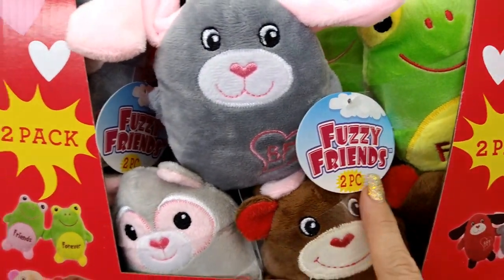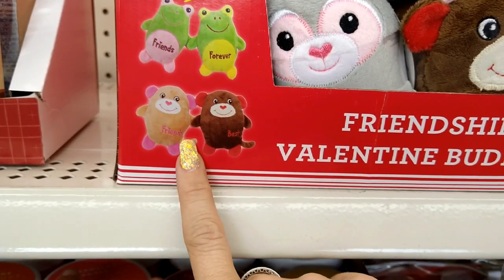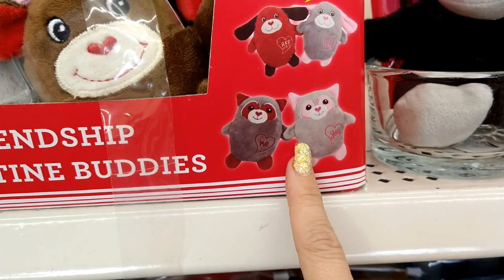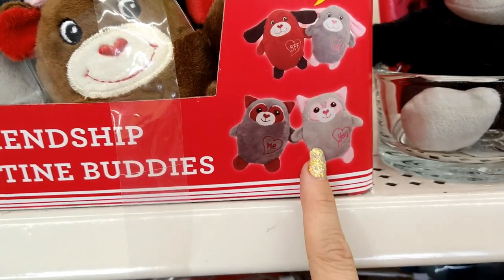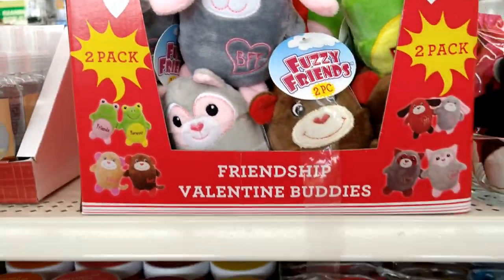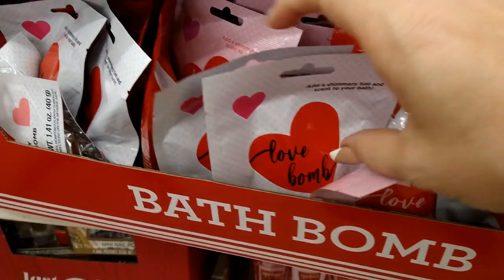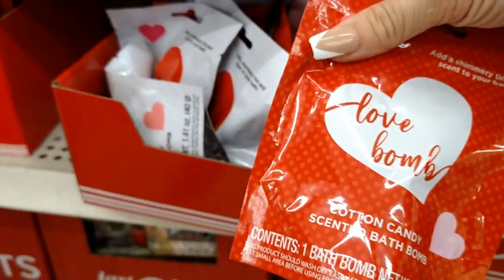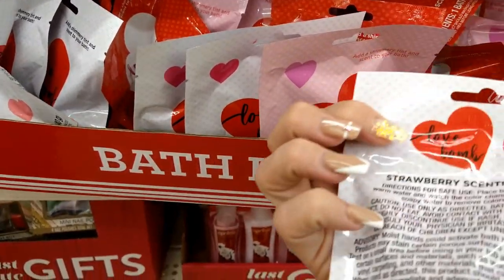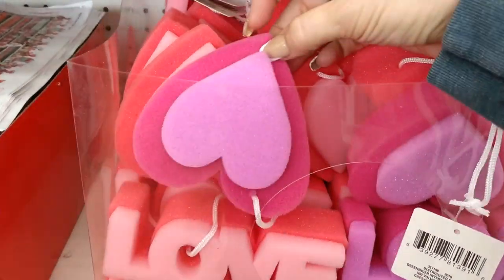These are the two-piece fuzzy friends — there are frogs, monkeys, raccoons, wolves, and doggies. They're so cute! Here are some Valentine's bath bombs — strawberry, lavender, cotton candy, and more strawberry, from the Green Briar brand. I also see bath sponges in heart shapes in purple and pink that say 'love,' and more bath bombs in coconut and lavender scents.